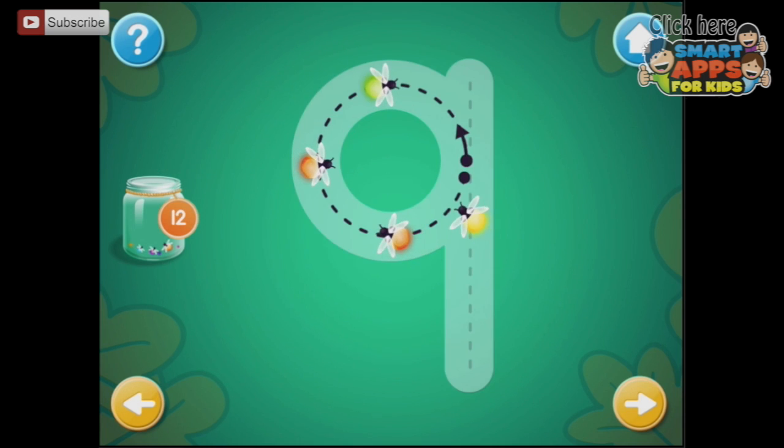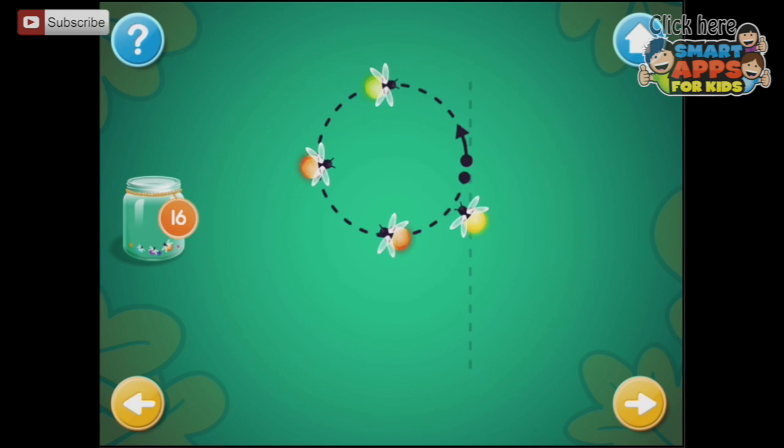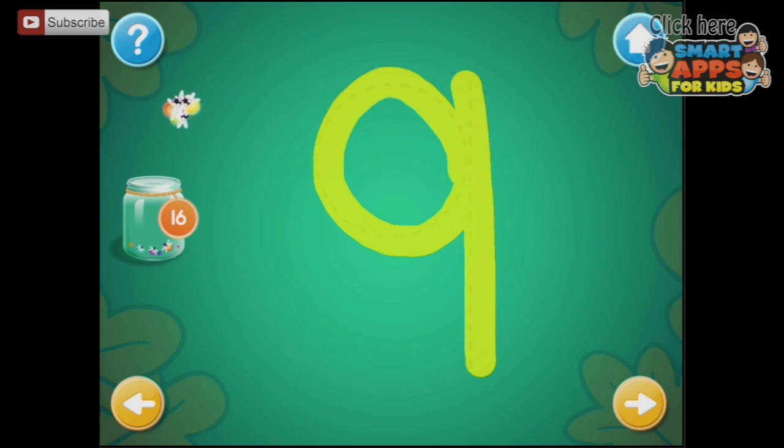This is the number 9 — this looks a bit like the letter Q. Trace the number 9 and collect fireflies. Excellent! Here we go, this one and that one. You rock!